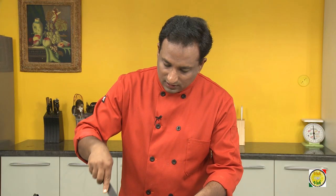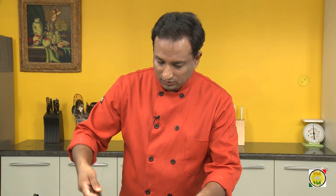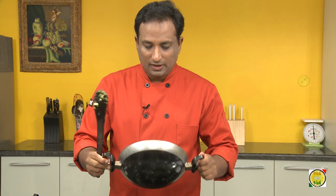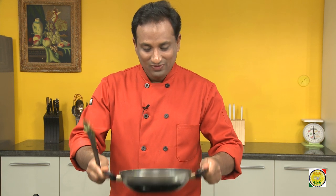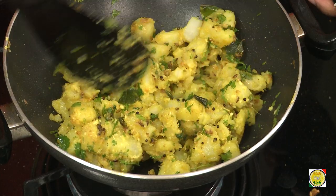Spread it a little bit and then just keep tossing the potatoes, so that the salt and sugar are nicely mixed along with the coconut.